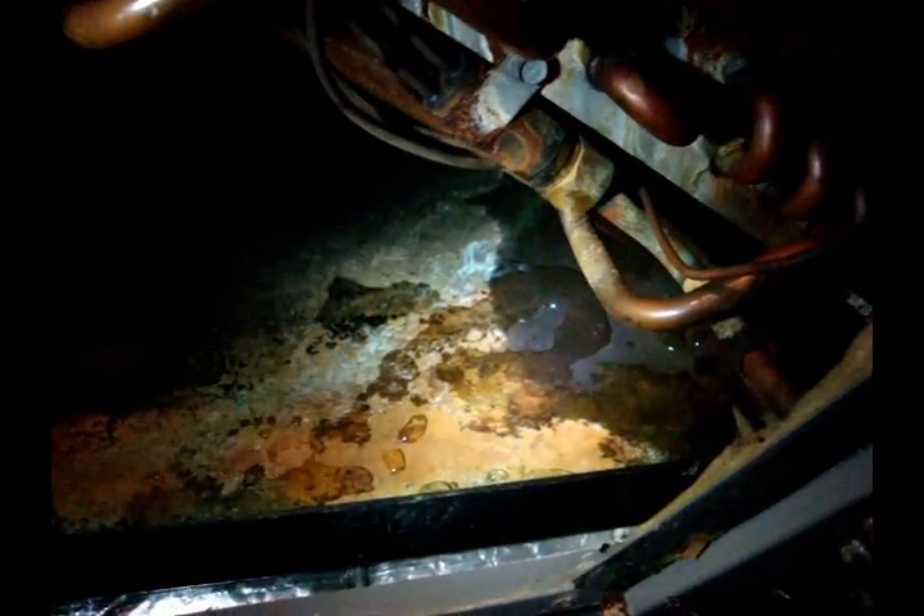I am going to fix that. The unfortunate part is it's such an easy repair, but it lost about 8 or 9 pounds of R22, which is not cheap these days. The refrigerant will probably end up costing quite a bit more than the actual repair itself.